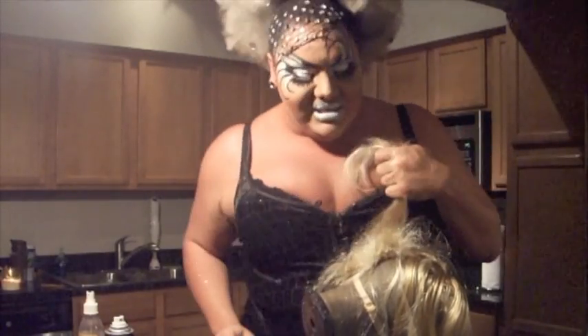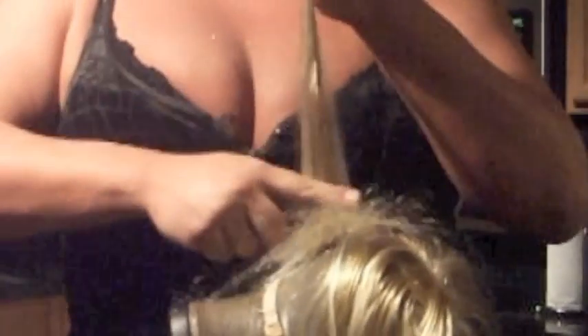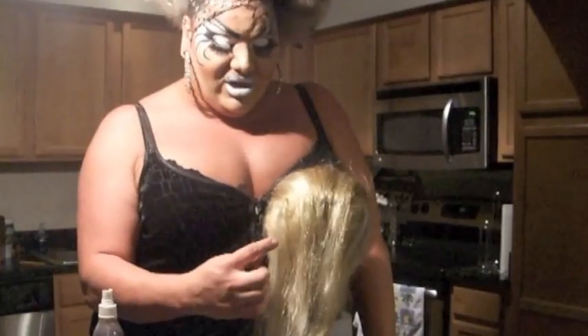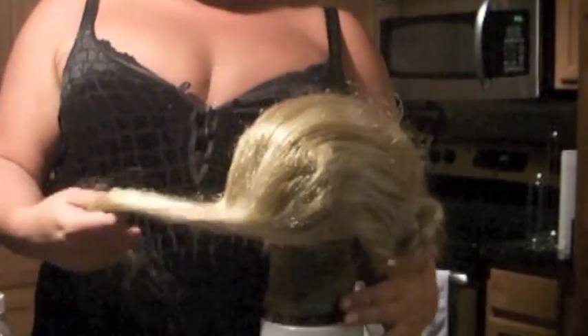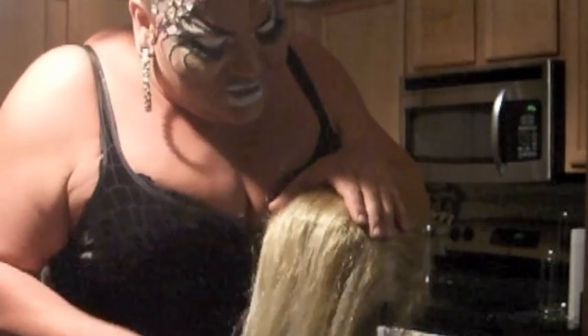Now you take both sections and rat it. In beauty school they say you don't call it ratting, but in wigs you just rat the shit out of the head. And that is the start of a wig line. You have to do that all the way around the head. After you've done all the little sections over the entire wig line, you have a full beard of hair. After it's all ratted, you comb it down and make sure it's all smooth.